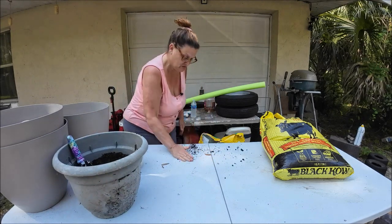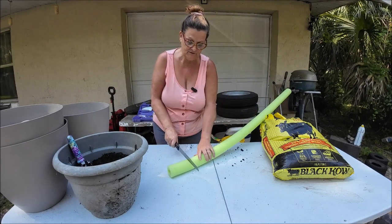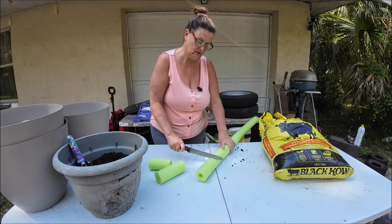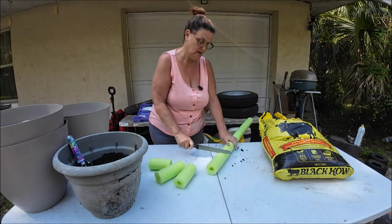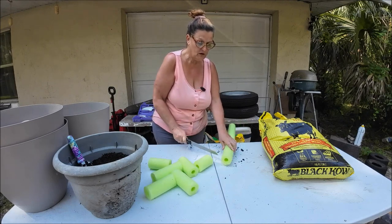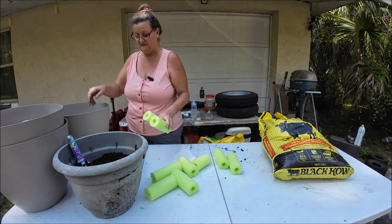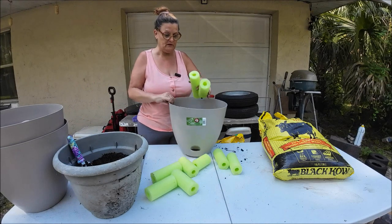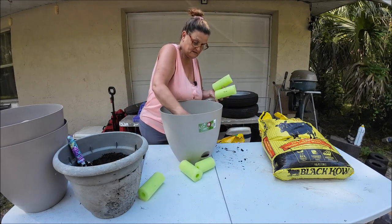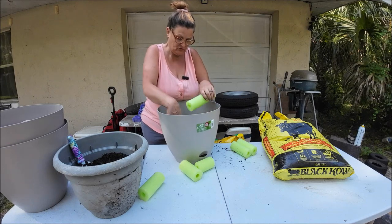Now let me show you the other trick. I'm going to cut up the pool noodle — I have another one inside if I need it, doesn't really matter the size. Just cut it up. This helps absorb water and it also raises the pot up a little bit more so you don't have to put as much soil in. I've never done this before so it's my first time.